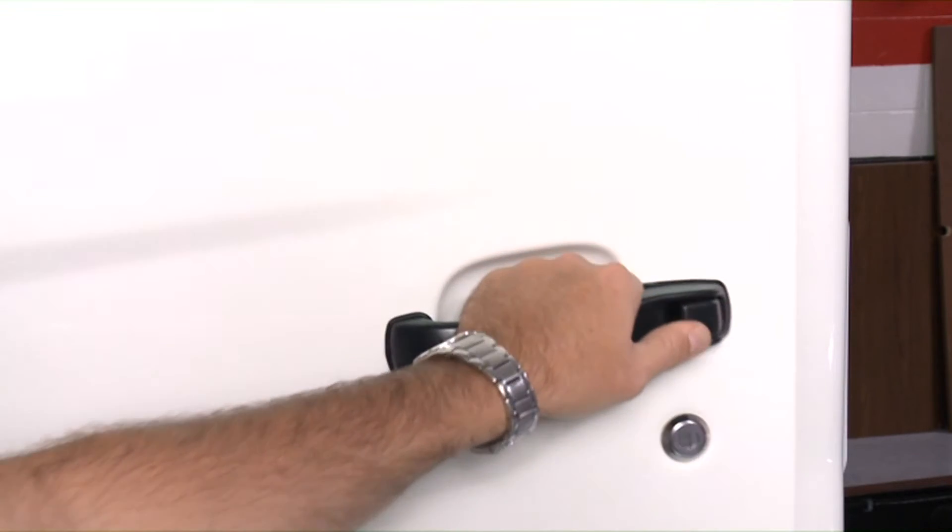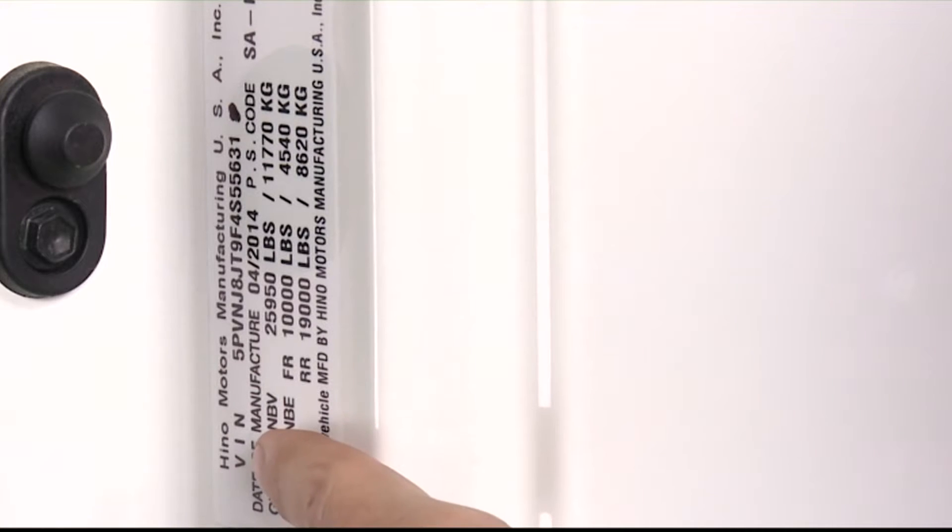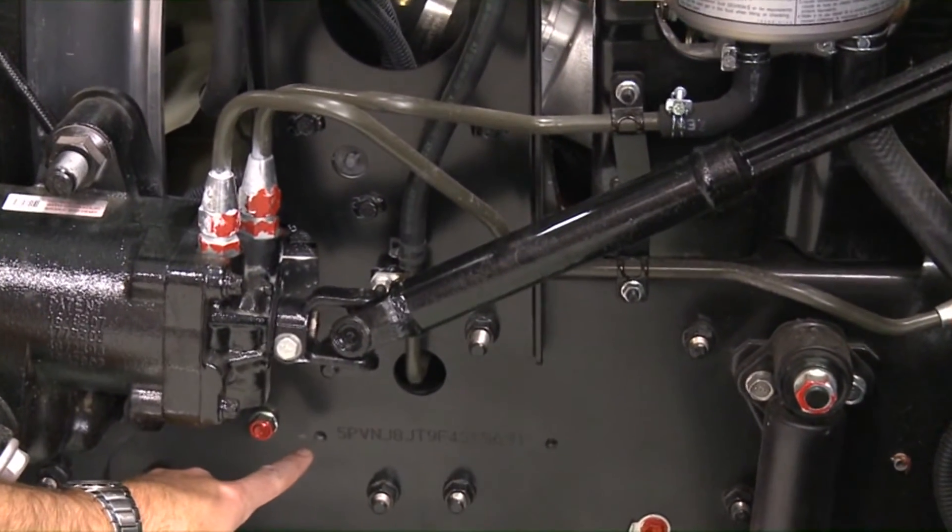The VIN label is affixed to the driver's side door pillar. When ordering replacement parts for your Hino truck, please inform the dealer of the VIN. You can also find the VIN stamped in the left side frame rail at the front of the vehicle.